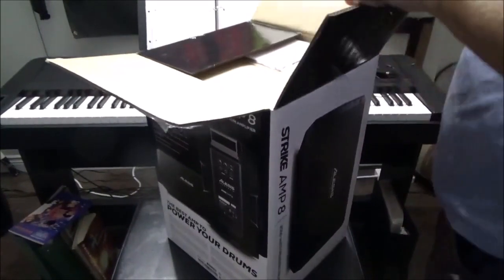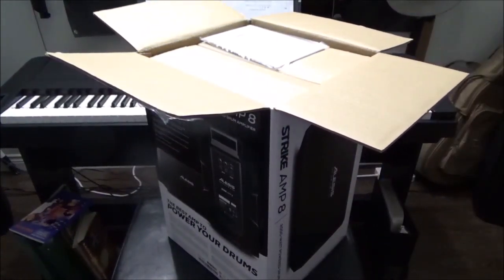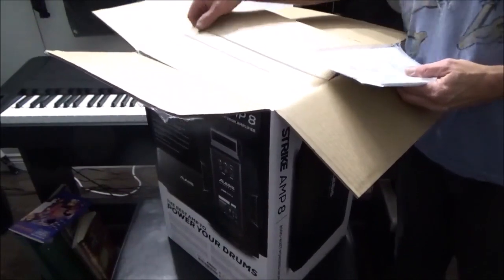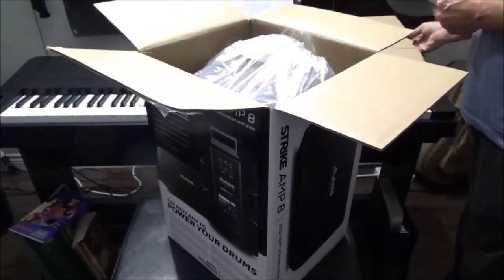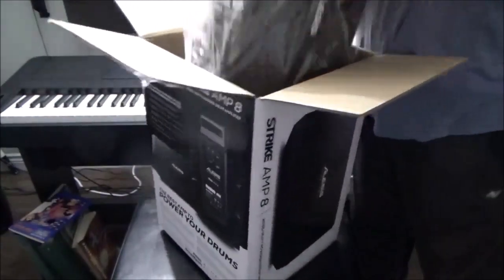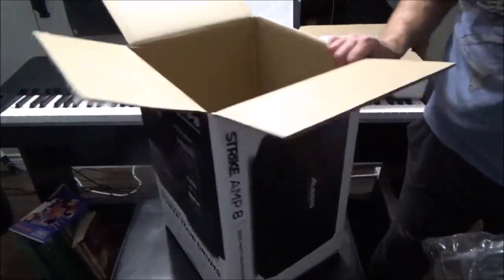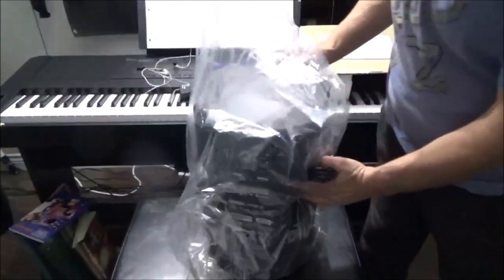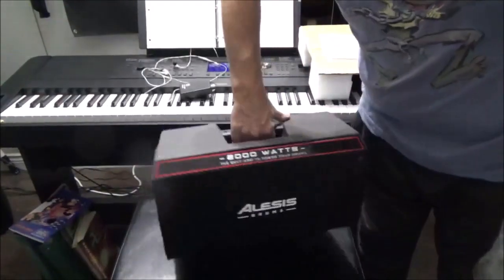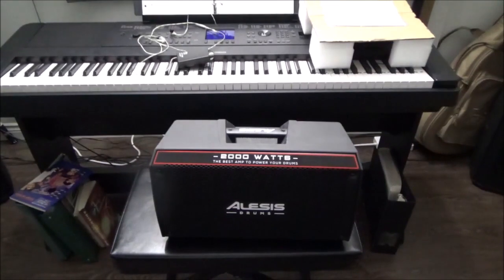I wanted something small and portable. I do have my Yamaha DTX 12 set up through my PA system into my big Samson speakers — they put out 400 watts apiece. But I want something small for when I go back and forth to church with the sample pad, the DTX 12. I don't want to carry a big amp because it takes up a lot of space in the car, especially when I'm also bringing my guitar.